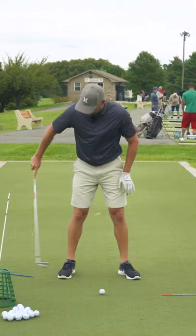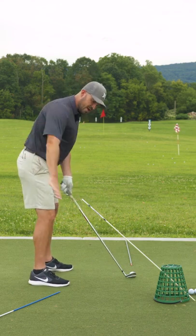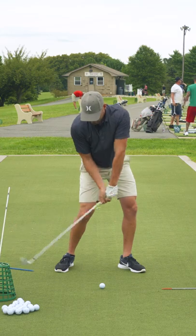How to swing from the inside. The stick on the ground here is at a four o'clock position, and this is to reference where my shaft's going to go into the ball. What I want to do is have the club delivered to the ball over about this four o'clock position into the ball.